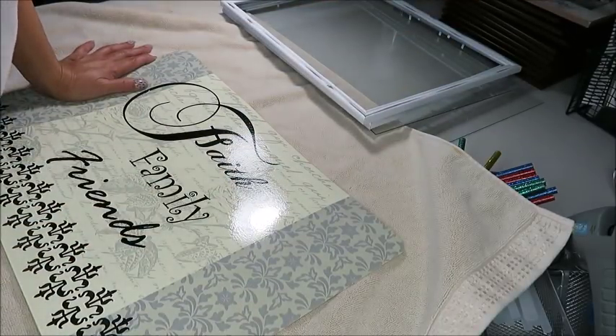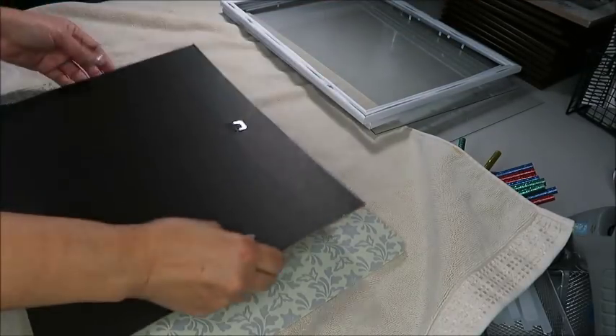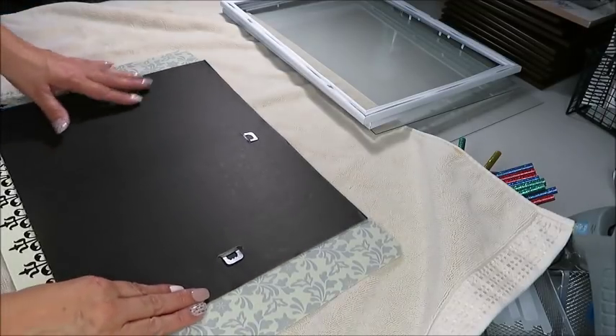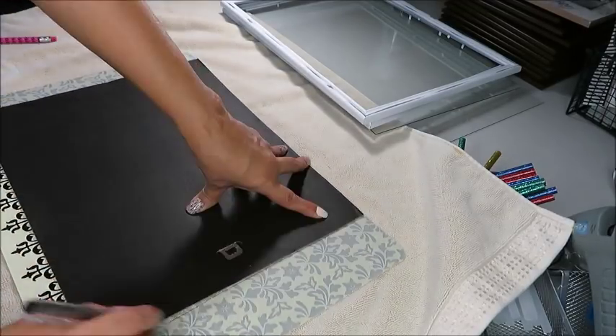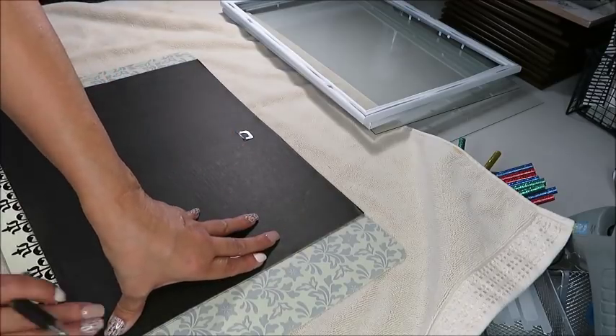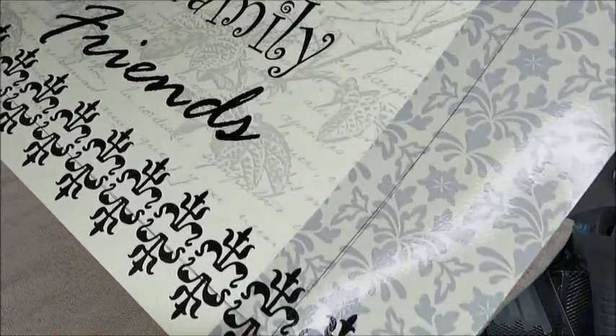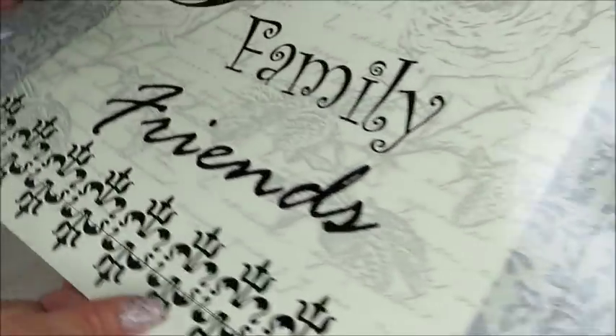Now I'm going to cut the place mat because I want it to fit in my picture frame. I'm using the backing as my guide, and now that I have traced the cardboard, I'm ready to cut.